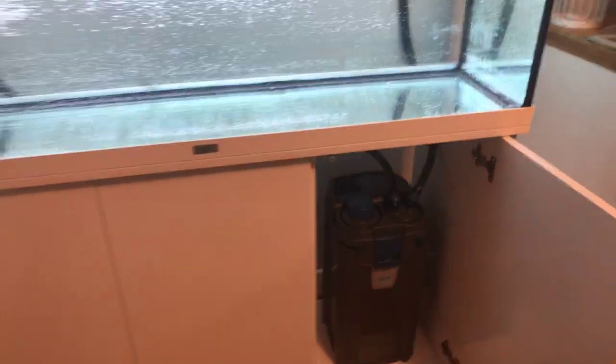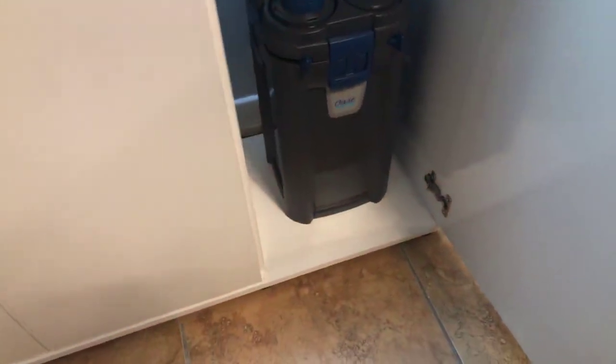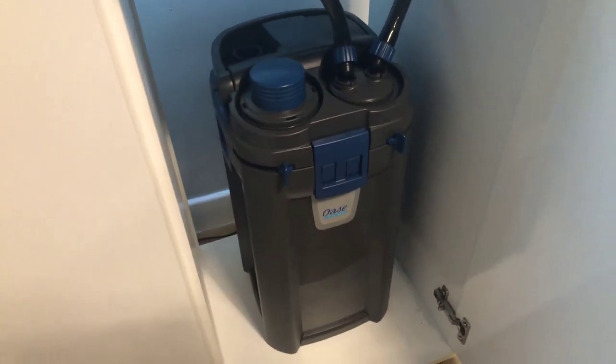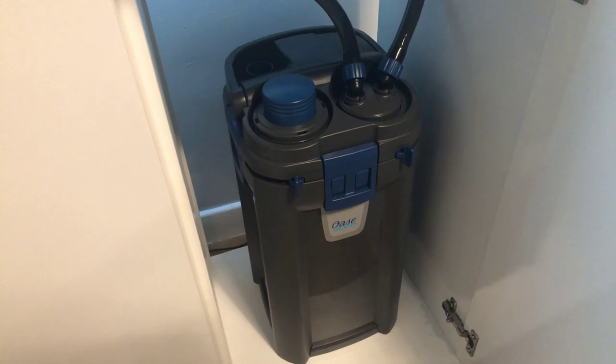Evening all, just an update again on my tank. My Awase filter has come — it's the Biomaster 600.